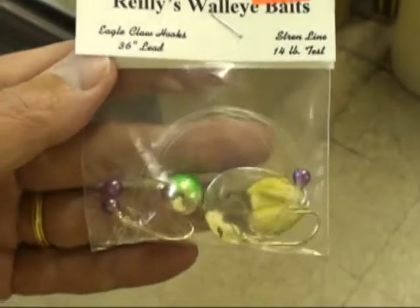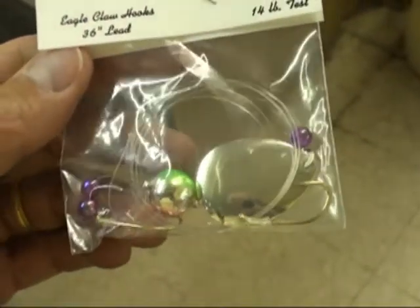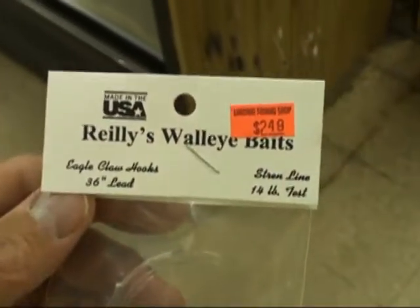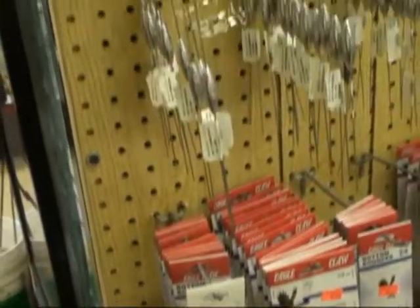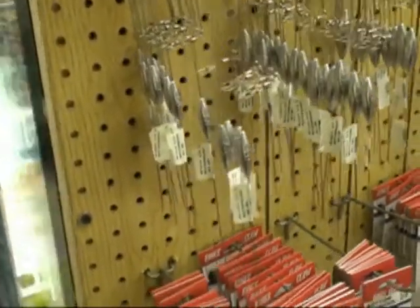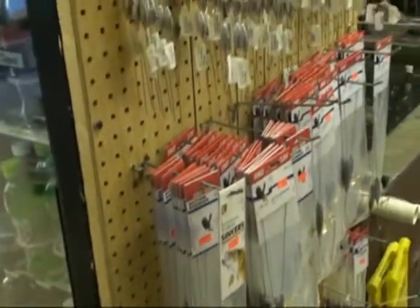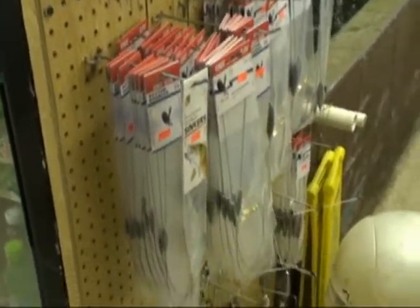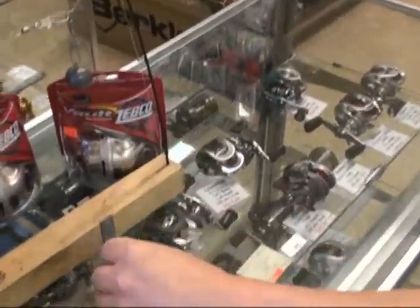The issue today is weeds in the lake and how to fish for walleyes. We'll be looking at setups using bottom bouncers, a three-way system, in-line, and a floating crawler harness system. We've got this floating crawler harness here.